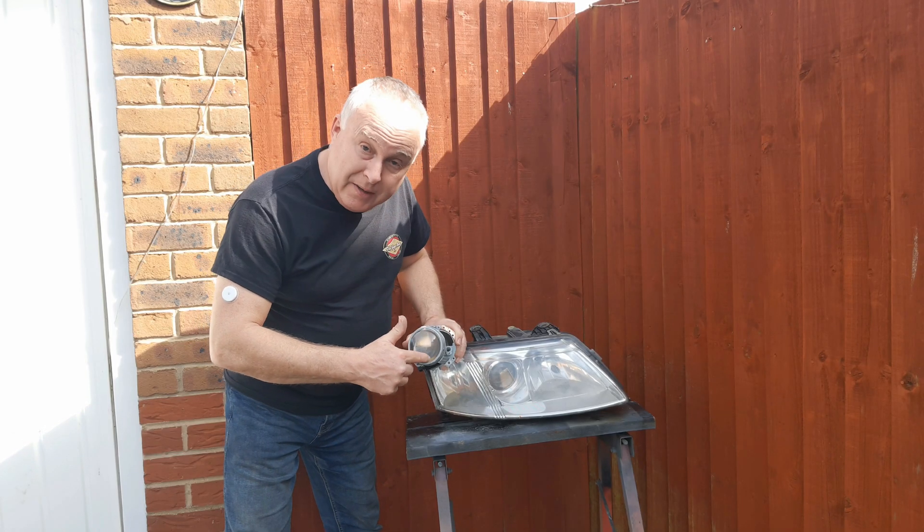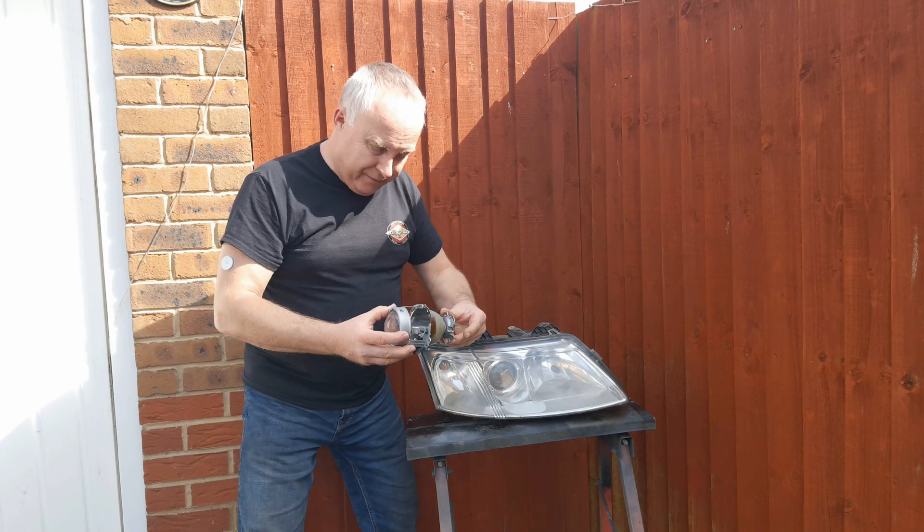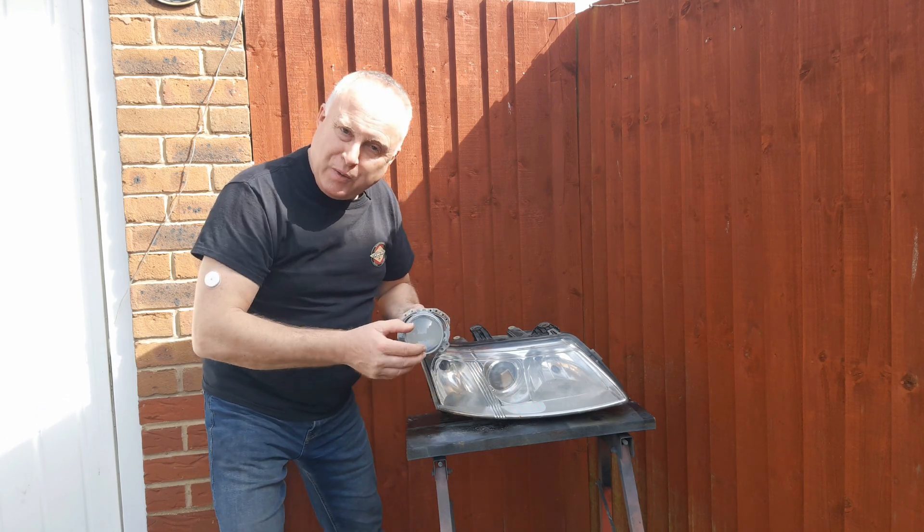Projector headlights are headlights where you can see a lens inside the headlight. The projector itself is like a mini headlight all on its own with its own reflector, and the lens is used to focus the beam.